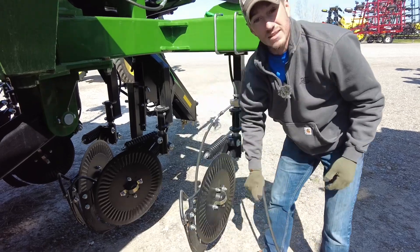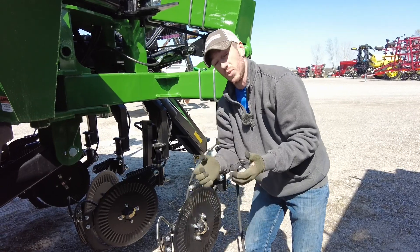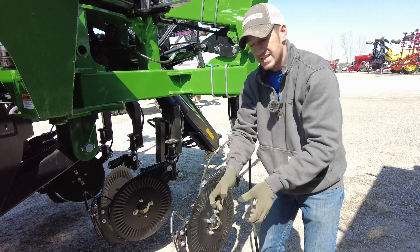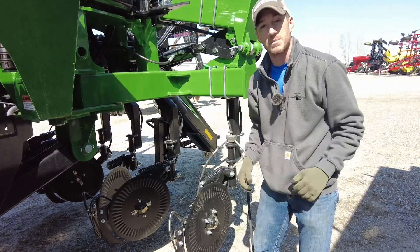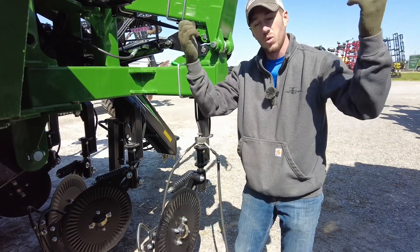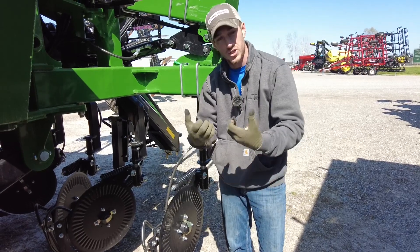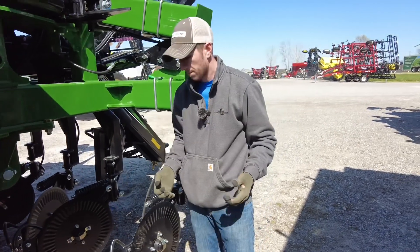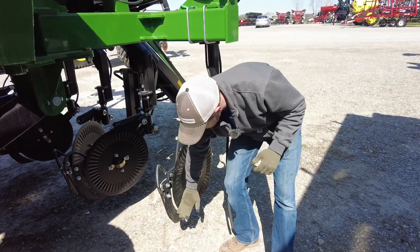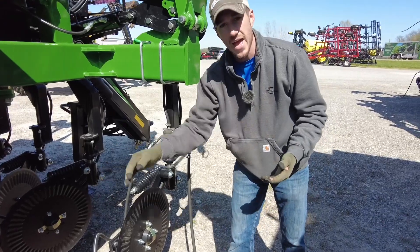Now we can put fertilizer right at the roots and some in the center. I believe — and customers have confirmed — there are real advantages to running a coulter through the center, mainly by breaking the crust and allowing oxygen to get down to the roots, especially after rain and heat have crusted things over. Our grandparents tell stories about running the cultivators and how that corn would green right up instantly. It really had nothing to do with the cultivator itself — it was the oxygen getting down to the roots when they broke up that crust layer.